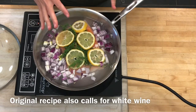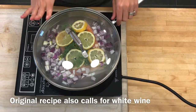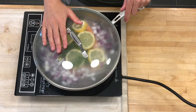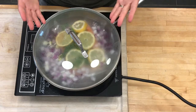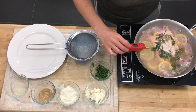Instead of putting the lemon on the bottom, I like to put it on top to really infuse the flavor. I'm going to put the top on, bring it to a bare simmer, then lower it to poach — just below the boil. I'll cook it until the temperature is between 135 and 140; their recipe calls for 125, but the safe zone for fish is really 140. This should take between 10 and 15 minutes.